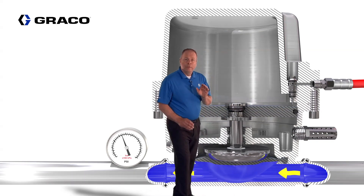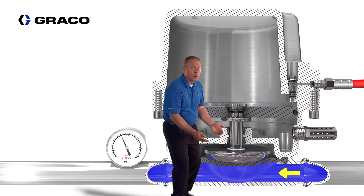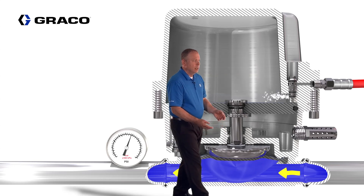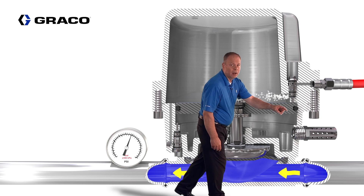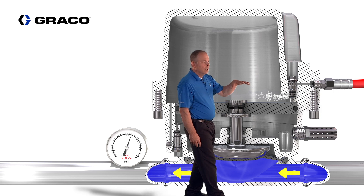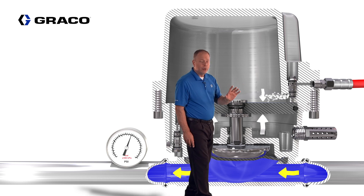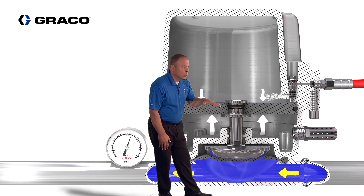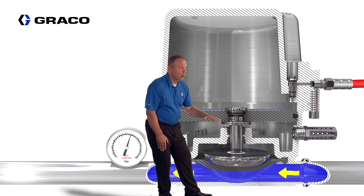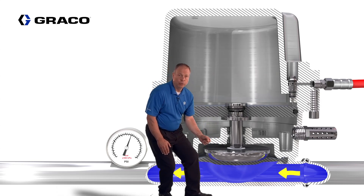When fluid pressure increases in the fluid section of the diaphragm area, it's going to push the piston up. When that piston engages with the inlet poppet valve, it's going to open the air passage and fill the chamber with air pressure. Because of the three-to-one ratio, when this air pressure is one-third of the fluid pressure, it's going to push the piston down. The piston then floats between the two poppet valves, absorbing pressure pulsations from the fluid side.